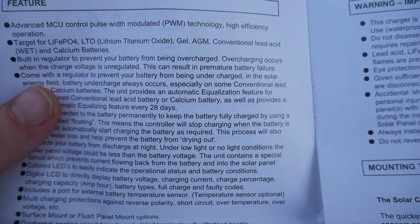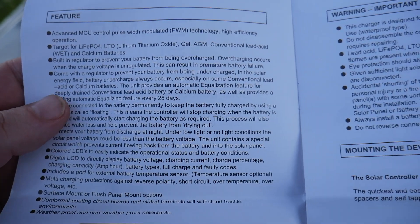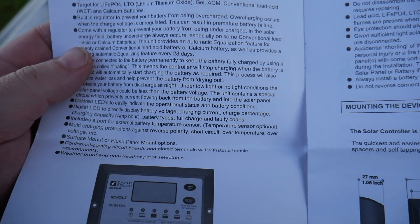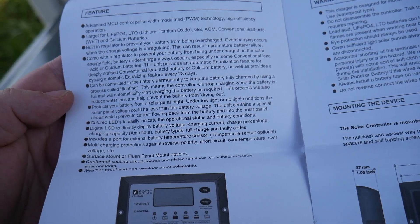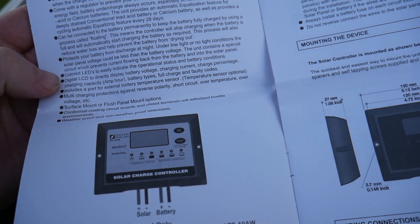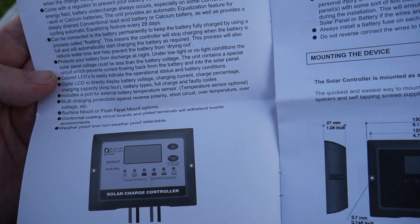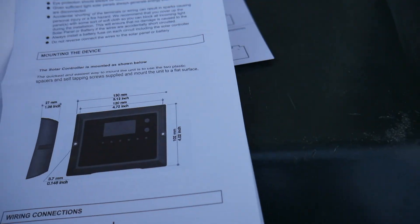I wanted to cover some of the specifications and the type of batteries this supports. Some of the features include advanced MCU control pulse-width modulated PWM technology, which is high efficiency. It's compatible with LiFePO4, LTO (lithium titanium oxide), gel, AGM, conventional lead-acid wet, and calcium batteries. It's got a built-in regulator to prevent your battery from being overcharged. It can be connected to the battery permanently to keep it fully charged. There's multi-charging protection against reverse polarity, short circuit, over temperature, and over voltage. Surface mount or flush panel mount options are available, and conformal coating on circuit boards and plated terminals will withstand hostile environments. Weatherproof and non-weatherproof selectable — really great stuff from Zamp Solar.